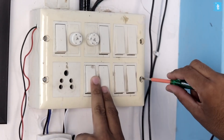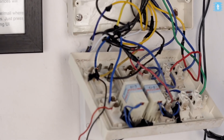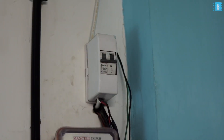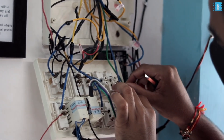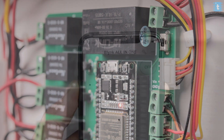Coding and hardware parts of the project are complete. Now we just need to install this project at the switchboard. I have chosen one of the switchboards at TechSMS Studio. Be very careful while handling AC wires — I suggest you turn off the mains before working with the switchboard. You can also find the connection diagram of the hardware with AC appliances in the same article. After successfully making all the connections, I inserted the ESP32 board into the PCB project and turned on the switch.